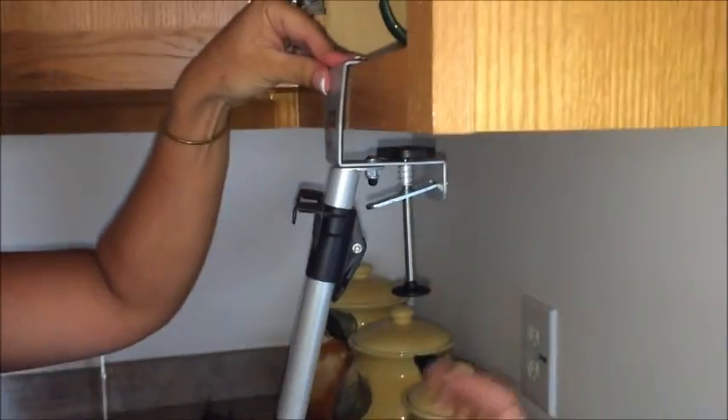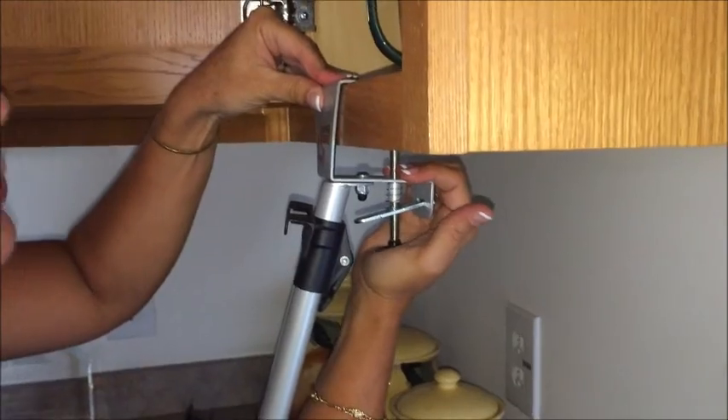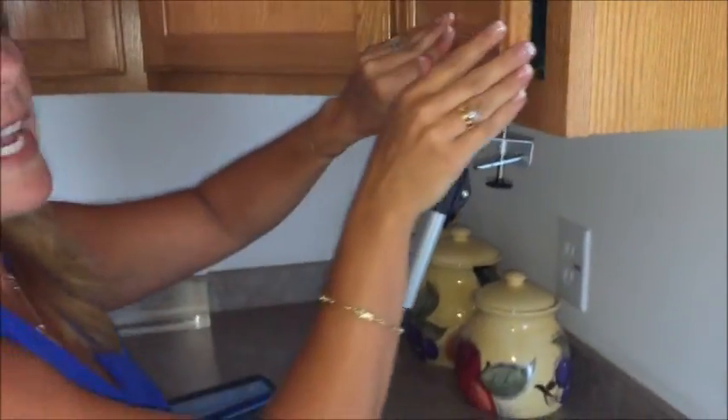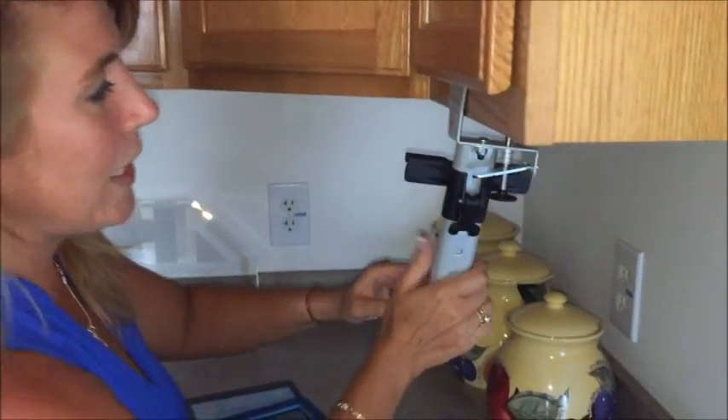Place the C channel tight against the front of the cabinet while you push up on the plunger and squeeze tight until you hear the final click. That's an indication that your upper desk unit is secure.